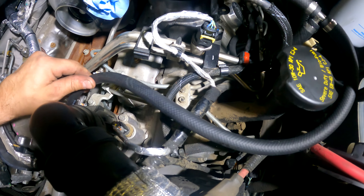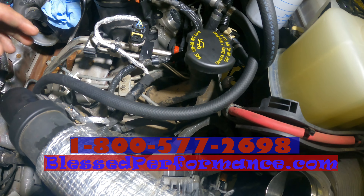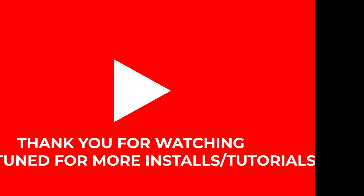When folks call and talk to me about their 6.7 Power Stroke, this is the first thing I tell them to do. So give us a call — if you've got any questions about the kit, it's 1-800-577-2698 or check it out at blessedperformance.com.